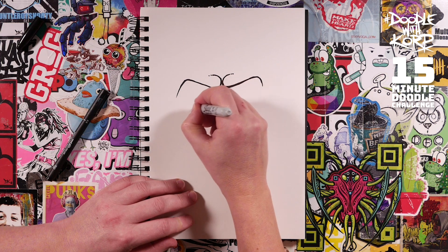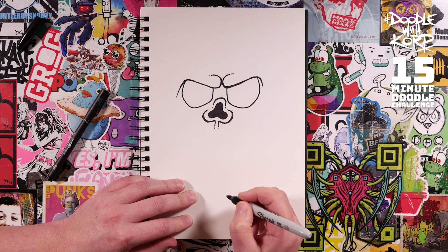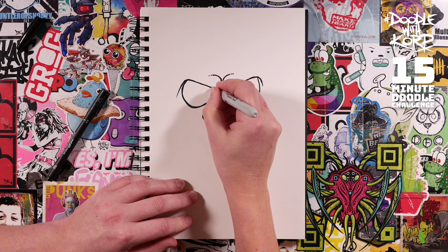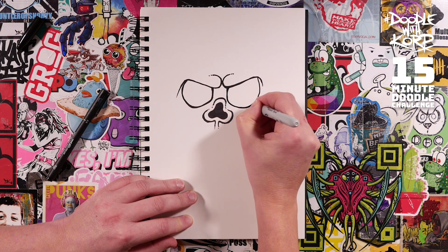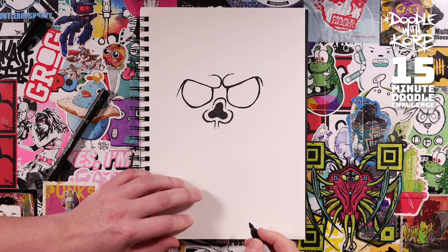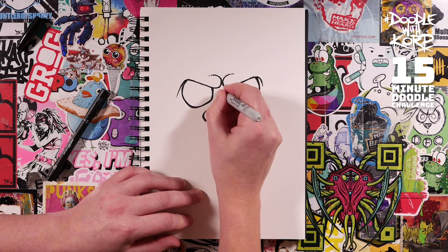Now let's put the eyeball in. We're going to come down from there, go around like that - same on the other side, around like that. It doesn't have to be circular - I know it's an eyeball but it doesn't have to be circular, it just has to be kind of wonky. Wonky is important because we're going to use those wonky bits to flick some lines out. Let's just flick off a couple of little lines in there for some little wrinkles - that's quite nice.